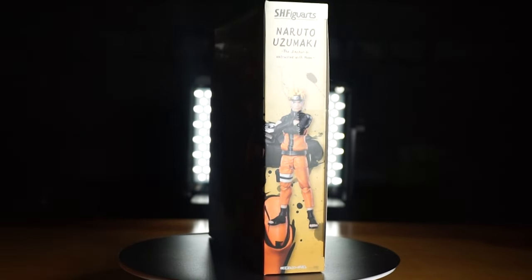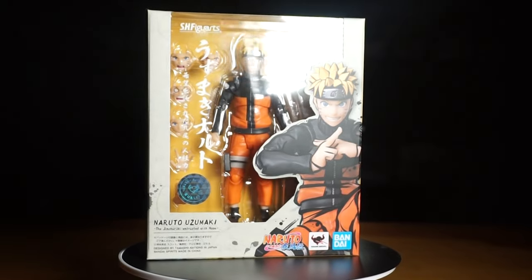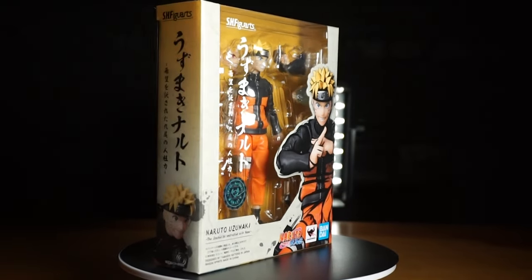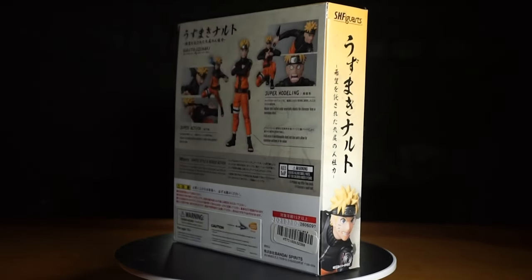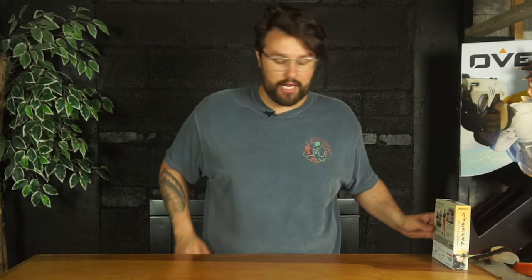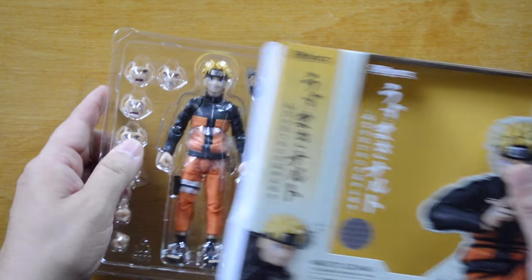First things first, let's take a look at the outside of the box. Look at the beautiful art — they did a great job with the aesthetic. It looks very Naruto themed, very clean, very nice. We're going to set this one aside and pull out the one we've already cracked open to see everything he comes with.